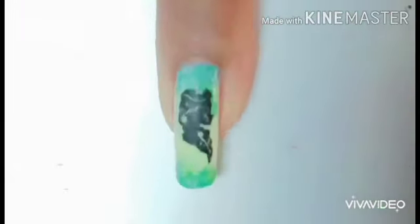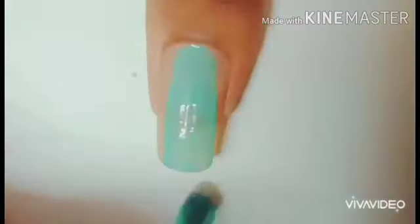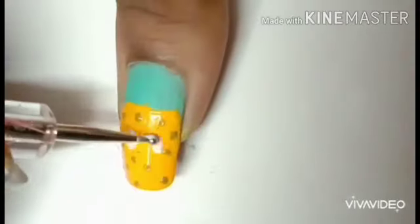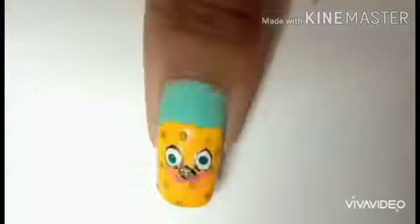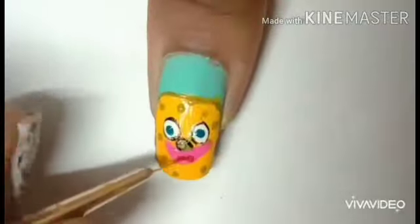After that, apply holographic flakies — these are holographic flakies — on top to get a glossy finish. For my thumb, I'm going to apply blue as the base color, and the character is going to be SpongeBob. I'm applying neon yellow, which glows really bright in the dark. I'm just having some fun with the dotting tool, as you see right here. Just follow these steps — I'm doing every detail with the striping brush and dotting tool.